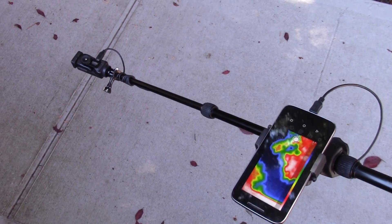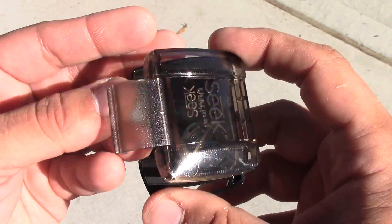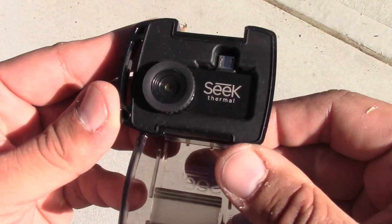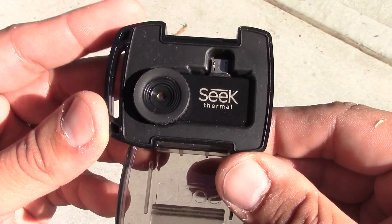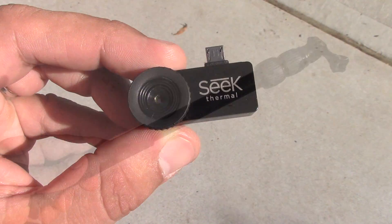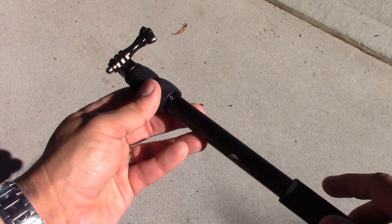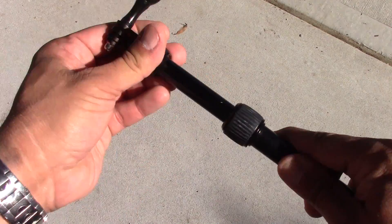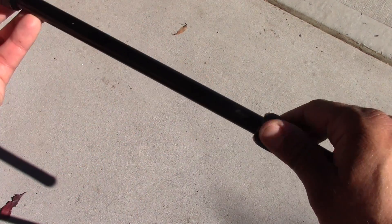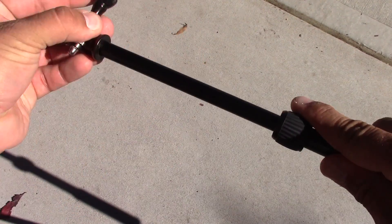Here are the supplies that you'll need for this particular project. First, you're going to want to pick up the Seek Compact thermal imager for Android or iOS — it costs around $210, and this is the most expensive item in this project. Next, you're going to want to pick up a selfie stick. The Go Radgear selfie stick for GoPro Hero cameras is a nice one costing around $35. There are some more inexpensive versions out there, but everything's going to be built around this particular selfie stick.